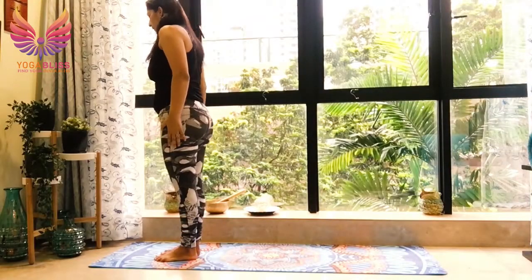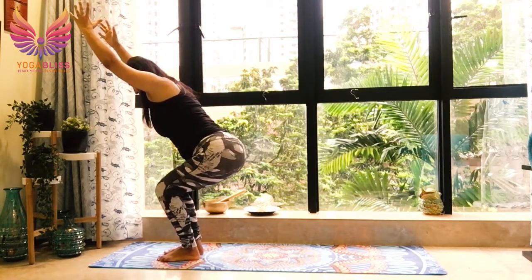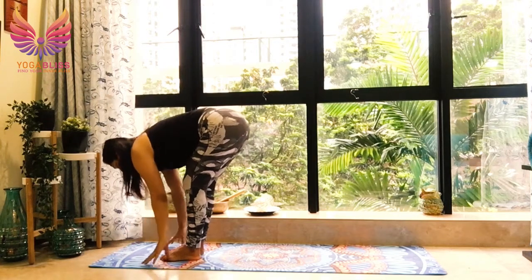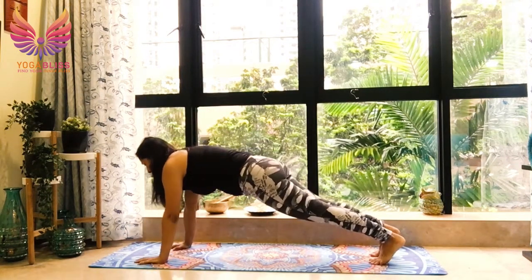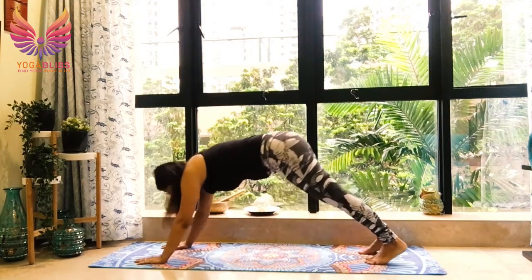Sun Salutation B — come into chair pose. Hands by the side of your ears, hips back and down. Try not to put weight on the knees, knees over ankles. Hands by the side of your feet, take the right leg back, left leg back, up in plank. Knees, chest, chin down. Breathe out. Breathe in, cobra. Shoulders relax. Breathe out, down.